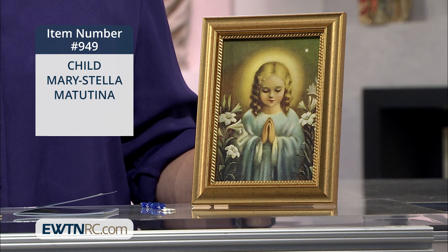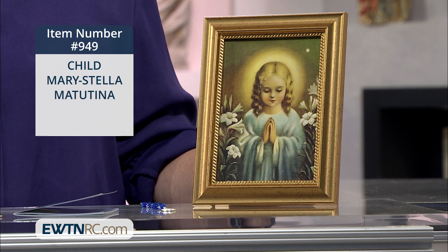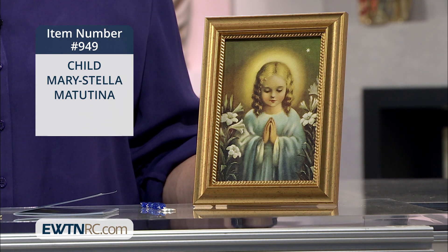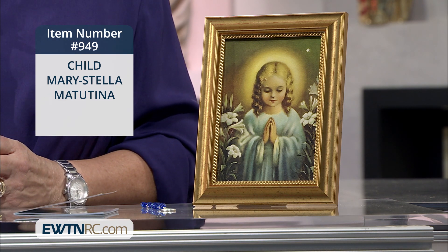Now, this beautiful image is based on a popular Italian card design, and it measures 8 inches by 11 inches, and it's made in the USA. And if you have a special devotion to our Blessed Mother, this would be a beautiful piece of framed art to have.